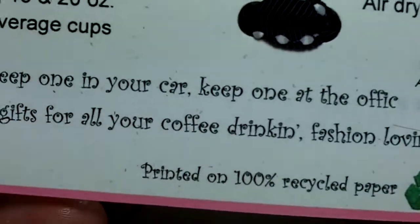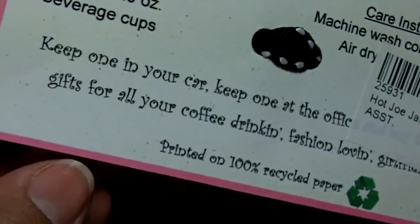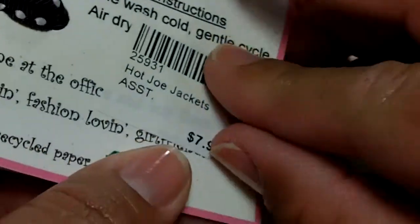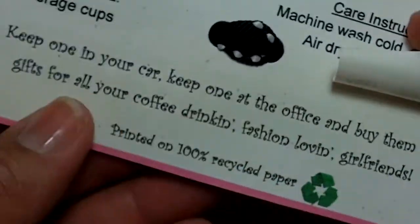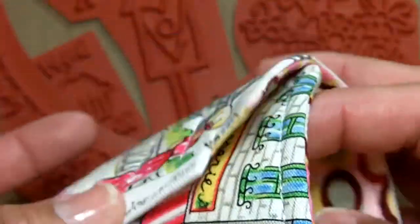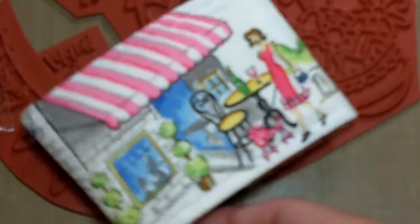If you guys want to check them out, it's hotjoejacket.com. They're $7.95 and printed on 100% recycled paper — totally green. You can keep one in your car, one in the office, or give them as gifts for your coffee-drinking, fashion-loving girlfriends. I know a lot of us spend time in our craft rooms with coffee or water, so this is just so funny and cute. Anyway, you guys have a great weekend and I'll talk to you soon — thanks, bye!